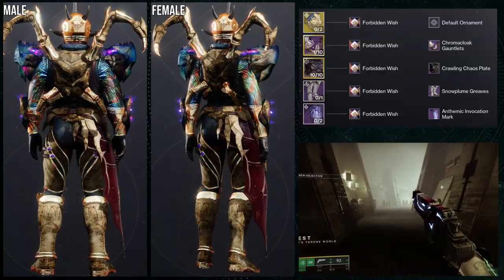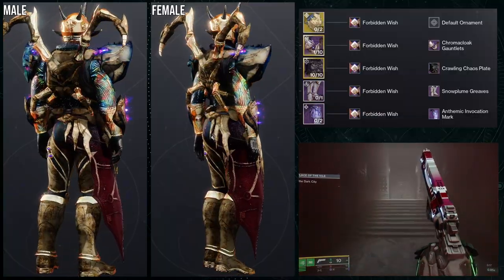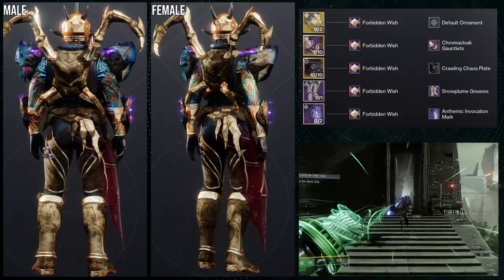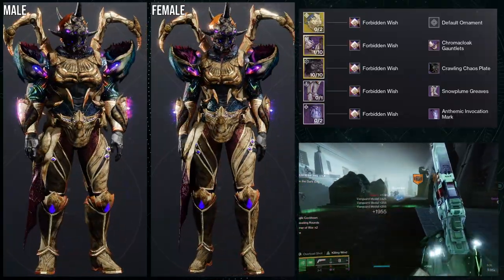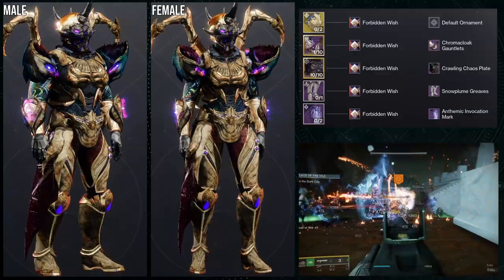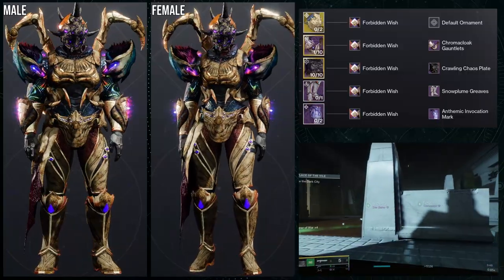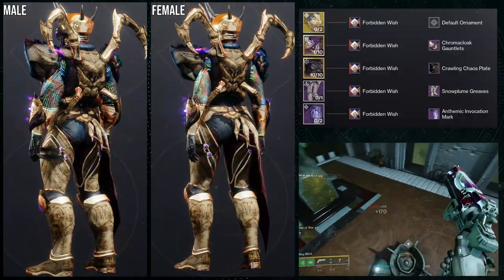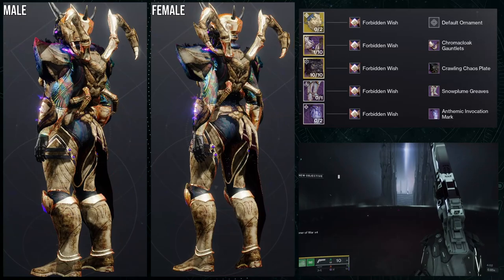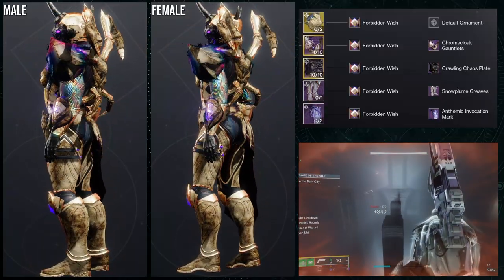For the next set we're using Capri's Horn. I like this set but at the same time I don't — let me explain. We're going for a bug look: the Crawling Chaos Plate for the chest, the Chroma Cloak Gauntlets because the fur on the pauldrons gives off that bug look really well, Snow Plume Greaves for boots because the inner thighs have a similar fur detail, and the Anthemic Invocation Mark because the shader makes it look furry and bug-like.